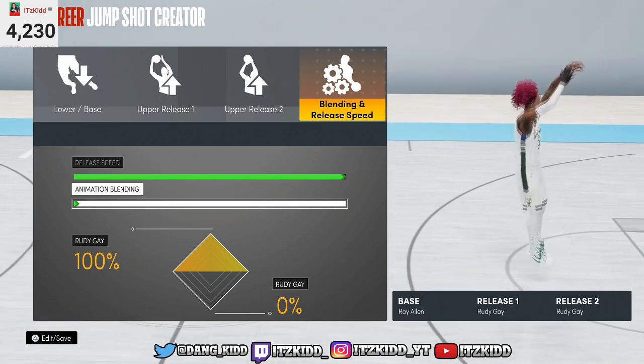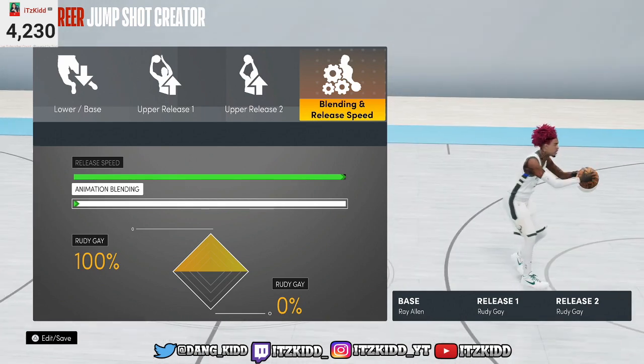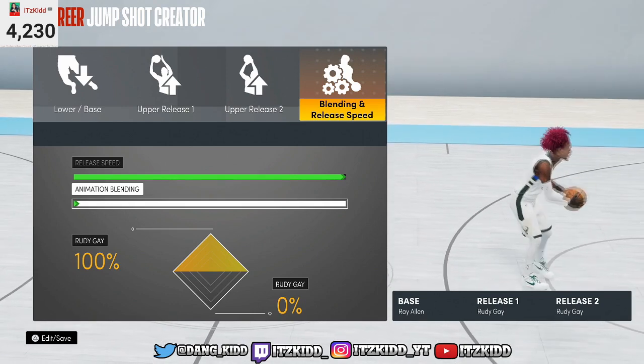I swear this jump shot right here will change your life — it's gonna change up your 2K career. You don't need any other jump shot. This is gonna be the only jump shot you will ever need for 2K21, I promise you.